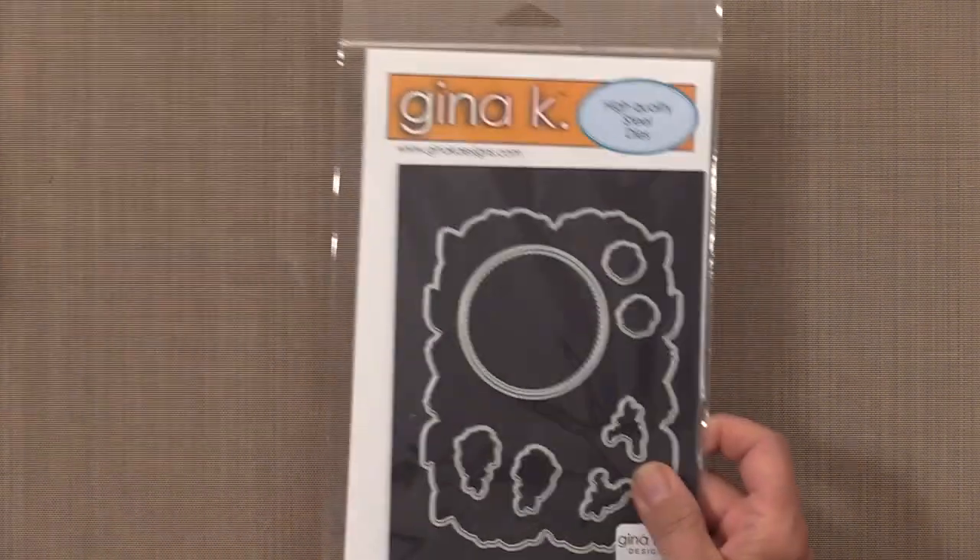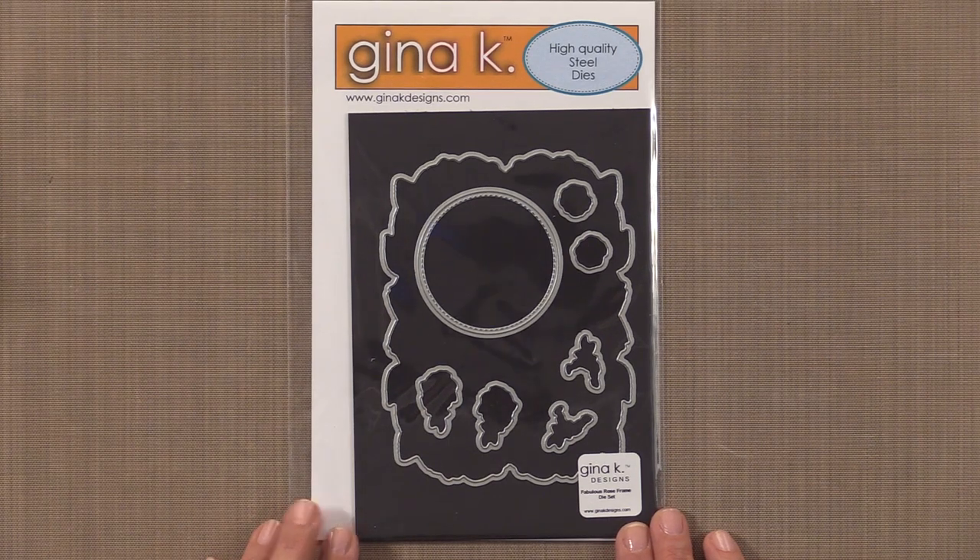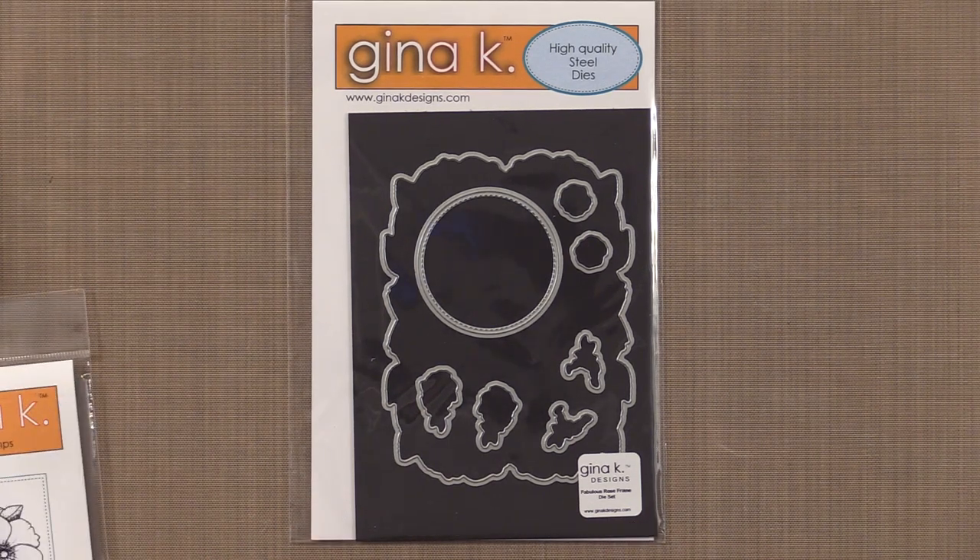Here is the Fabulous Rose Frame die set. This has eight dies and there are wonderful layering possibilities with this stamp set. The largest die measures about three and three-quarter inches by four and three-quarter inches, which will definitely fill the entire A2 card front. There's an extra stitch circle so you can pair it with other Gina K design sets and mix and match with the Fabulous Labels die set for stunning layered projects.